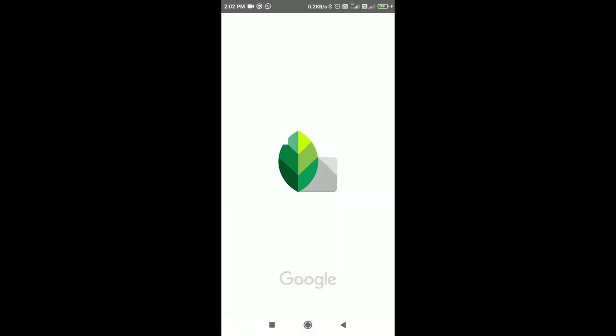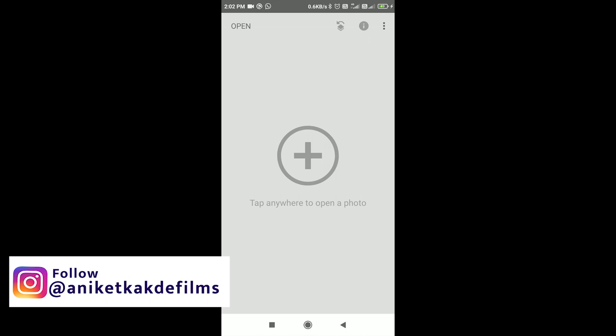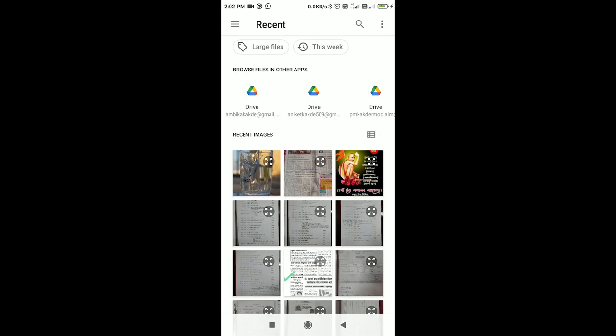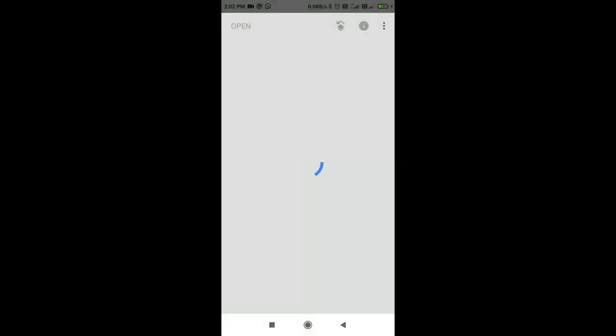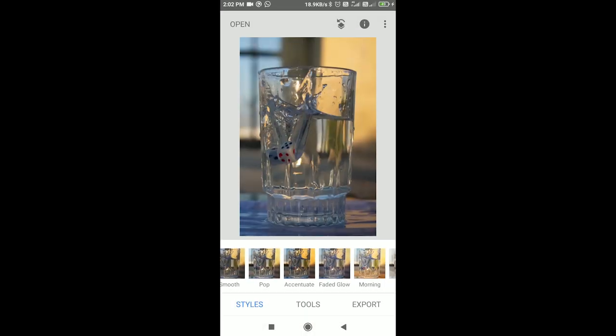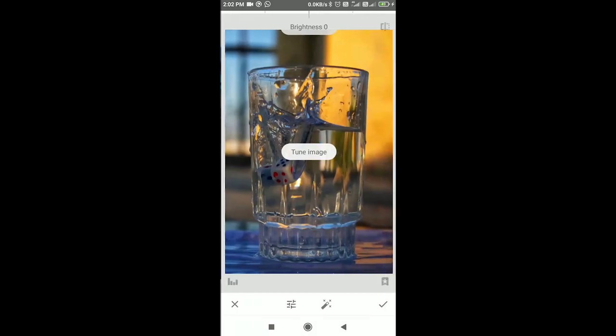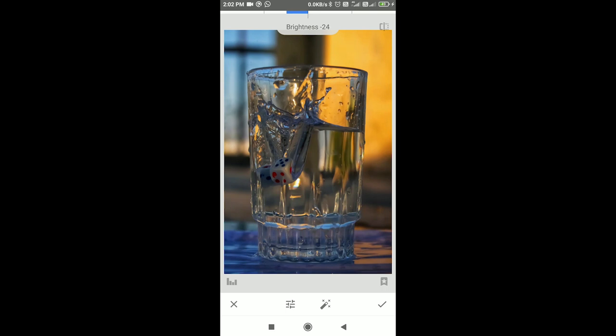I use Snapseed app for editing the photos. Import your photo in Snapseed app. First, select the Accentuate filter for the photo. Then in the tool, select Tune Image and set the brightness up to minus 24. Then increase the contrast up to plus 11.